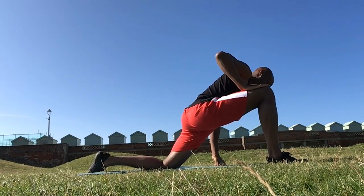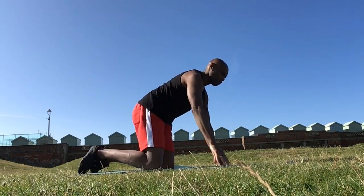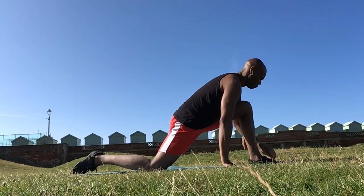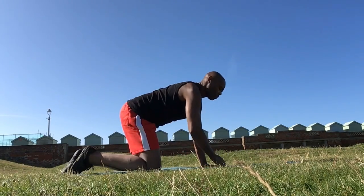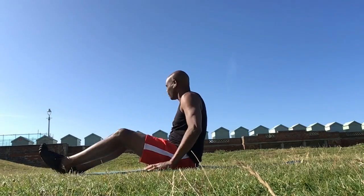I also like to add in a gentle stretch through the hip before moving on to other exercises. This one is particularly good from the groin across the thigh, before rolling over onto the back.